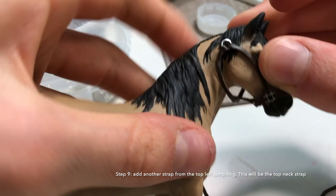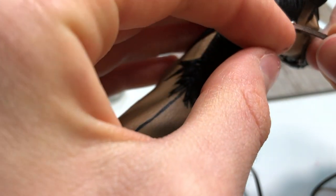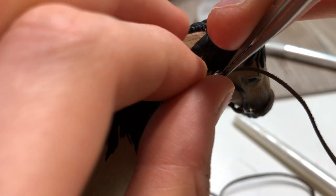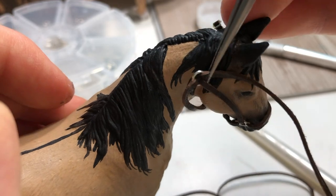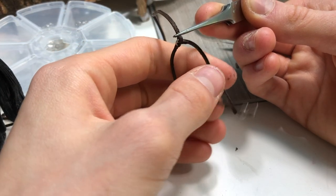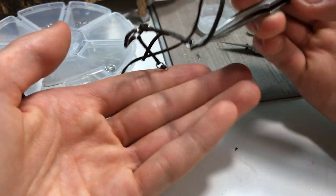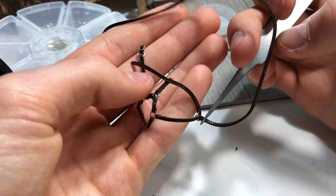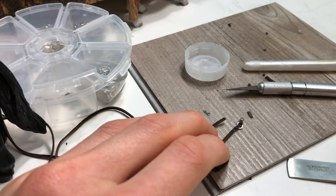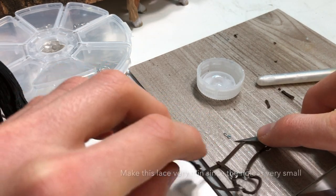Take another piece of leather lace and loop it through. Now you should have something that looks like this. Scrape down the piece that attaches to the cheek strap.